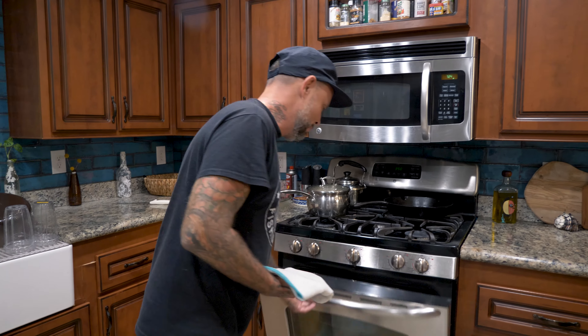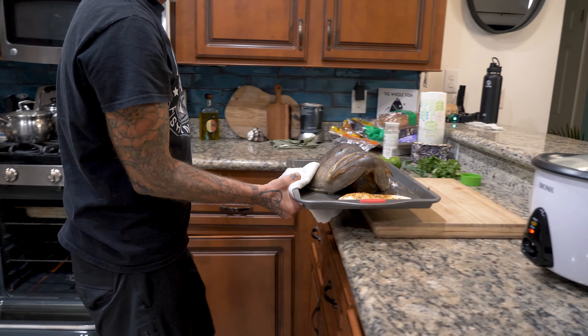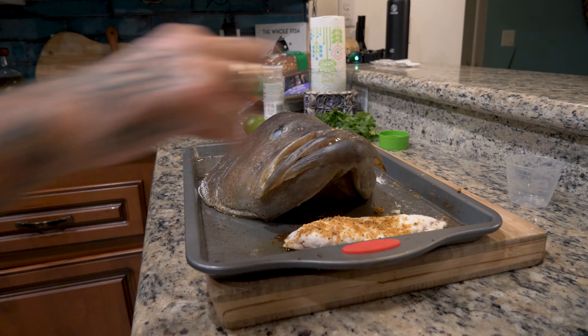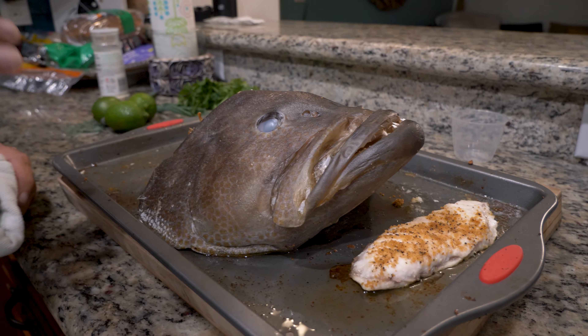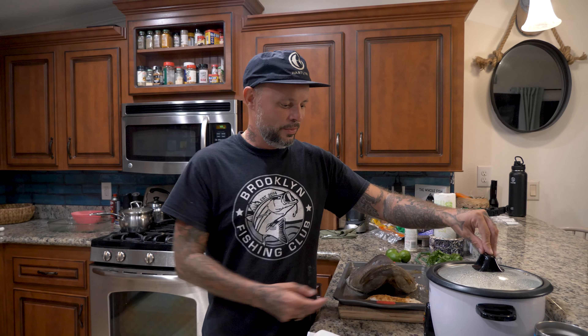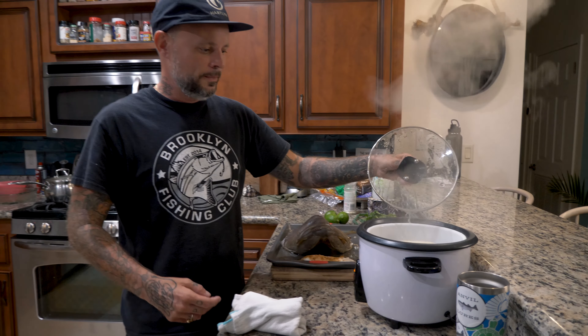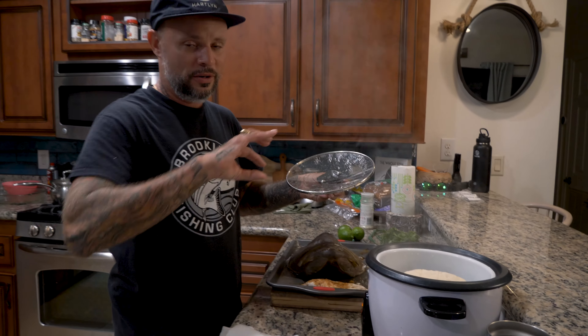Our grouper head is ready to come out. That strip there is the pin bones that came out. I'm going to wait for it to cool down before I go picking — I've done that before and it's a good way to burn your fingertips. So we're going to let it cool down, peel the skin back, and pull all the meat out of that head. I've also got my corn tortillas steaming so they're ready to go so I can roll my grouper meat in them to put in the pan.